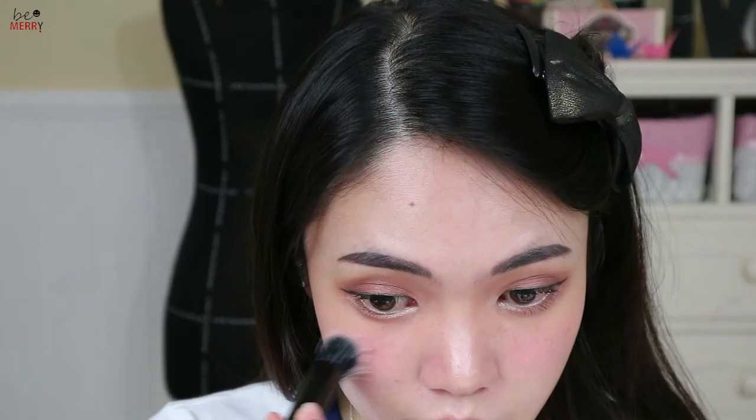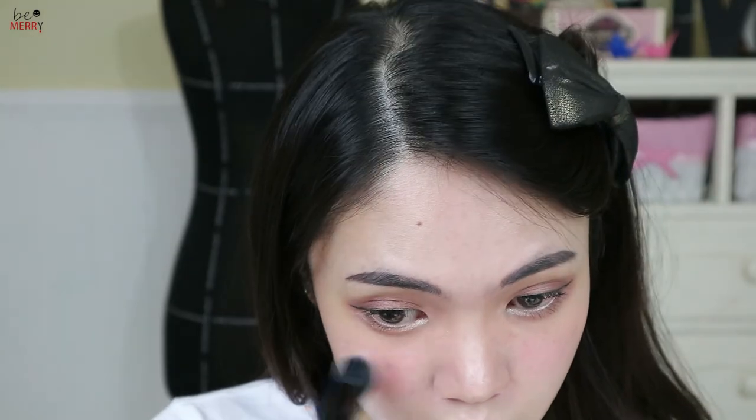Apply the powder type blush from the previous step. I'm going to complete today's makeup with a pink tone lipstick with a glossy finish so the face will look more fresh. Use a cotton bud to soften the color.